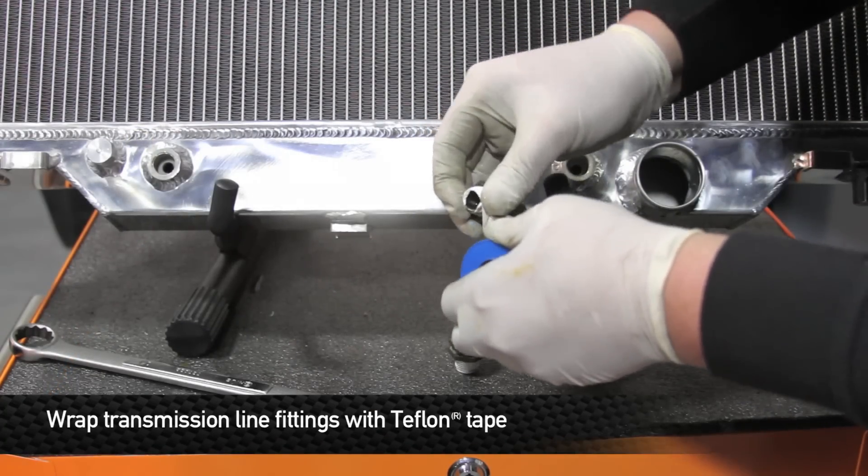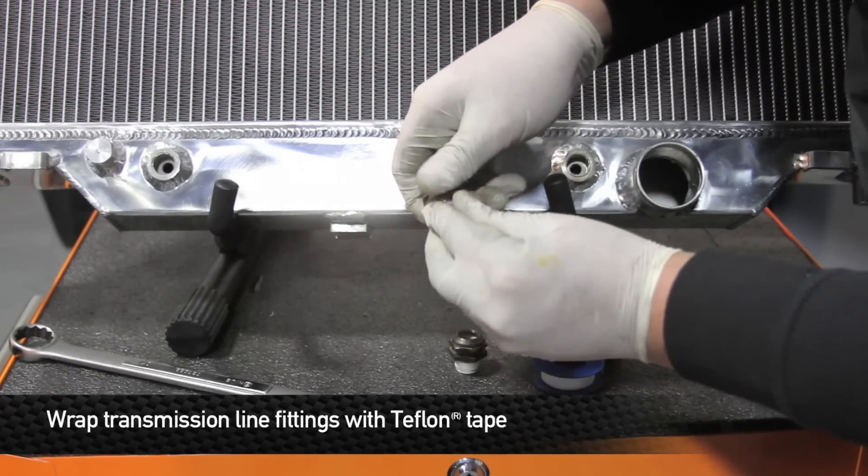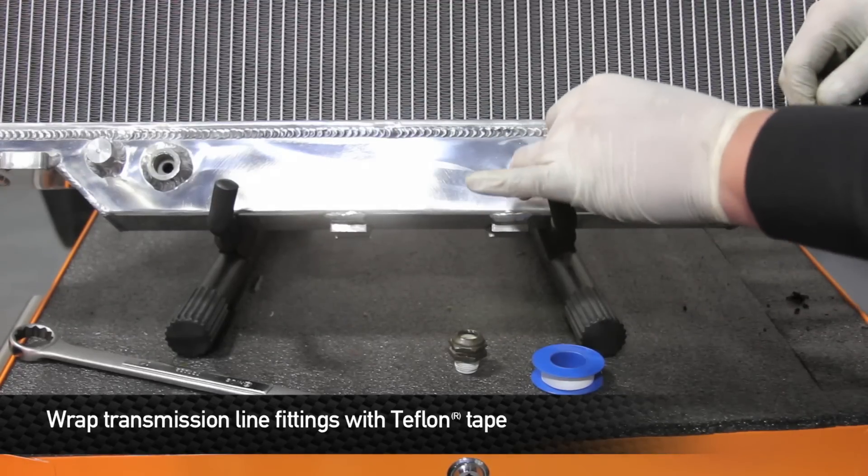Now that you have the fittings out, we're going to go ahead and take a little bit of Teflon tape and wrap the threads on these fittings before we thread them back into the Mishimoto radiator.